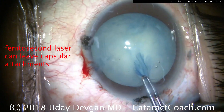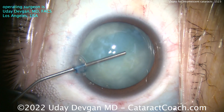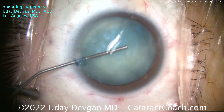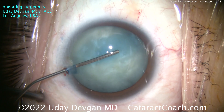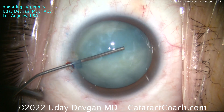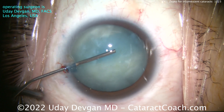So I have a better way for you, and that better way is with this Zepto device from Centricity Vision. I'm a paid consultant at the company. Here's a case with an intumescent white cataract. Look how pressurized the capsular bag is — it's really pressurized. Young patient, about 40 years old, with a high lenticular pressure.